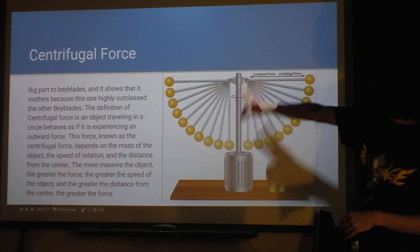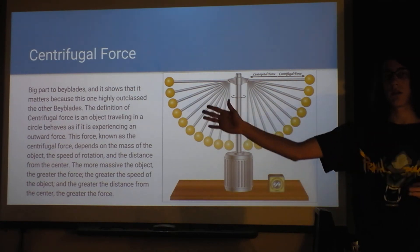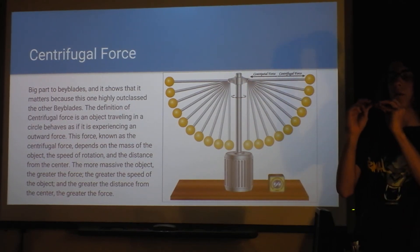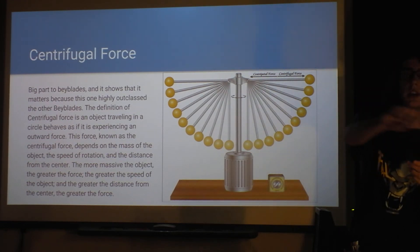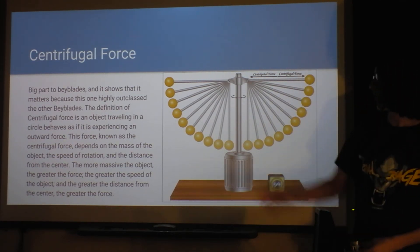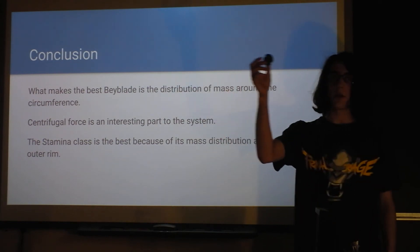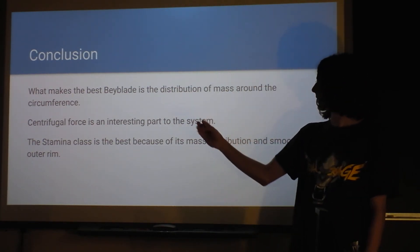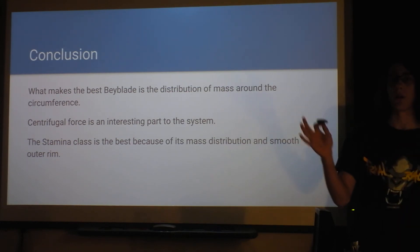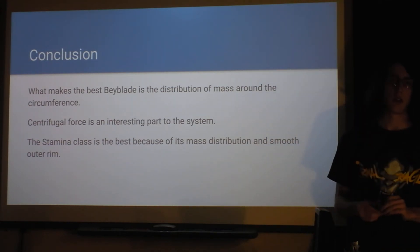The centrifugal force graph shows the idea: something wants to push you away, but also something wants to keep you in. Centrifugal force pushes outward, so tops with weight on the outside want to keep spinning as they rotate. My conclusion is that the distribution of mass around the Beyblade is what makes the best design. The centrifugal effect, the mass on the outside, and the overall weight all matter a lot. The stamina class is the best because of its mass distribution and smooth outer rim.